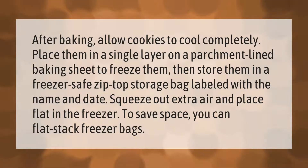After baking, allow cookies to cool completely. Place them in a single layer on a parchment-lined baking sheet to freeze them, then store them in a freezer-safe zip-top storage bag labeled with the name and date. Squeeze out extra air and place flat in the freezer. To save space, you can flat-stack freezer bags.